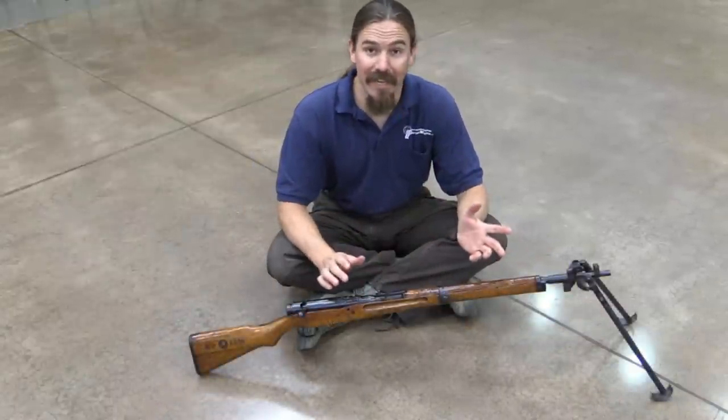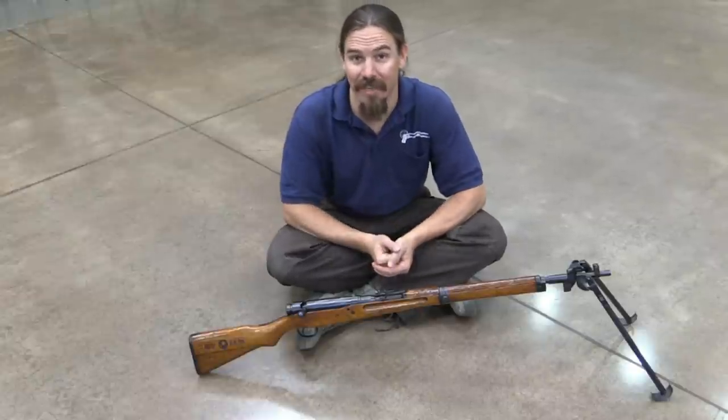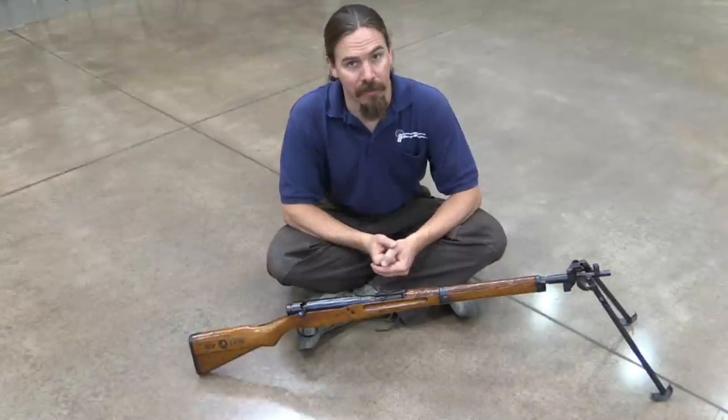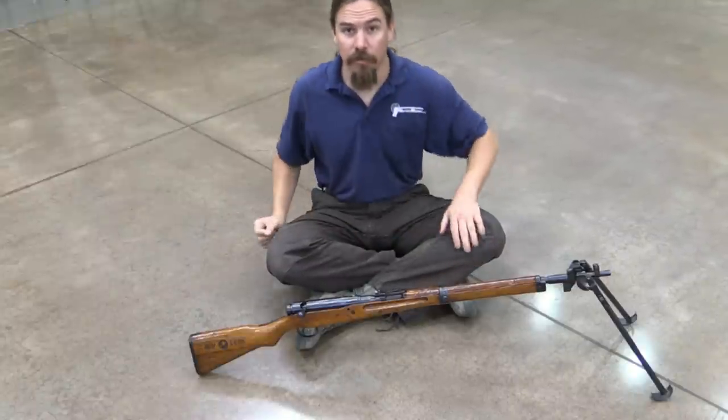I wanted to make sure, since I had the opportunity to take a look at this, we can get the truth out there. Like I said, I really like the mechanics of this gun - it feels nice, I think it's just kind of cool. But one shouldn't take an opinion like that and jump to the conclusion that because it's cool it must be authentic, historical, and original. Alright, let's take a closer look.